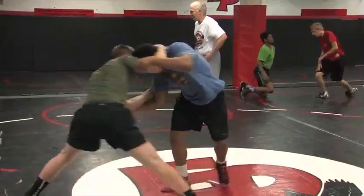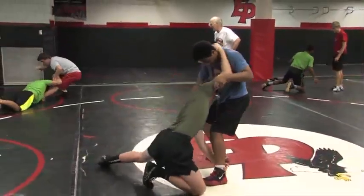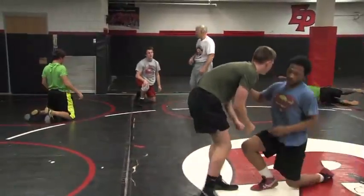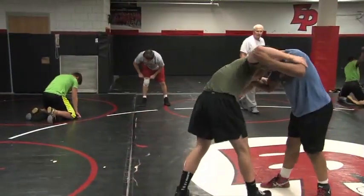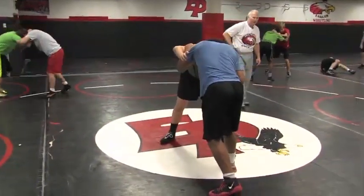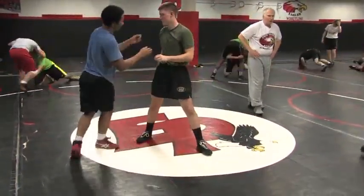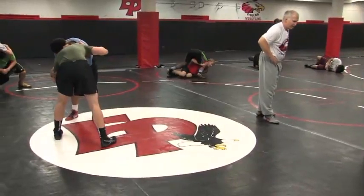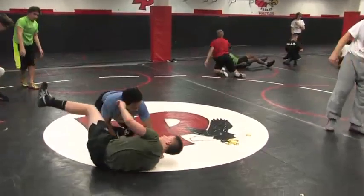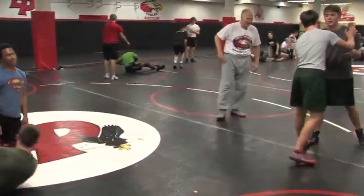Got to get that lead foot out there. That's better. The only thing you didn't do — keep the head. Don't let go of that head. Don't let go of that head. Pressure down on the head. Keep pressure on the head. You're going to reach for the cross ankle now.